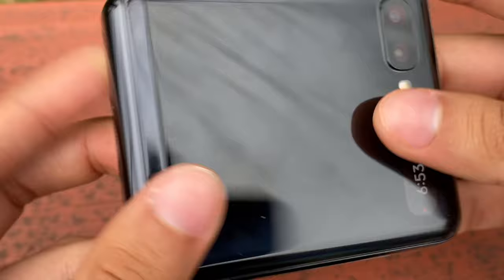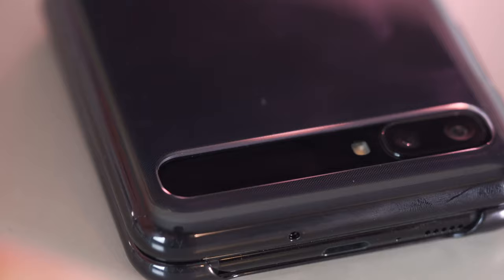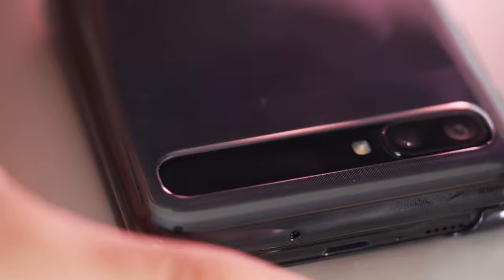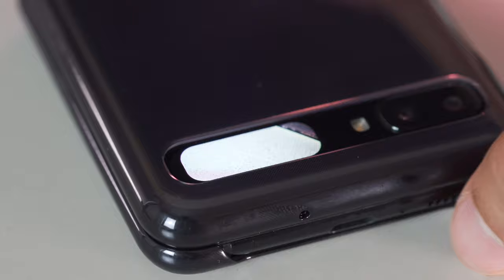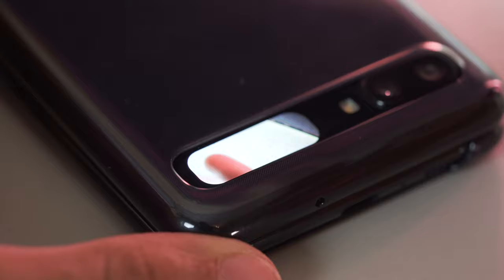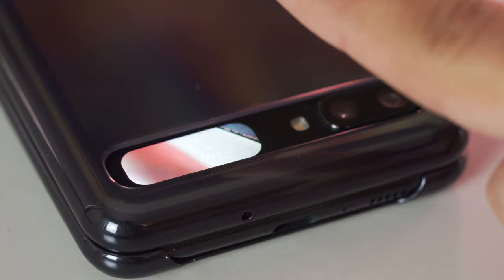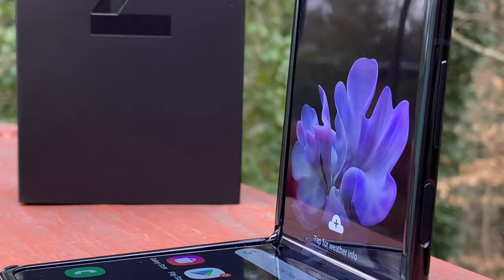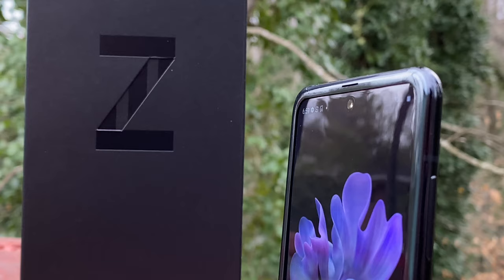The mini display isn't just there for show — it shows you the time, date, battery percentage, alarms, incoming texts and phone calls. Arguably the best feature is using it as a viewfinder to shoot selfies with the phone closed. Taking selfies with the closed phone on that small viewfinder for some reason just feels right — it has you feeling like you're living in the future. To do so, just press the power button twice while the phone is closed and press any volume button to take a shot.